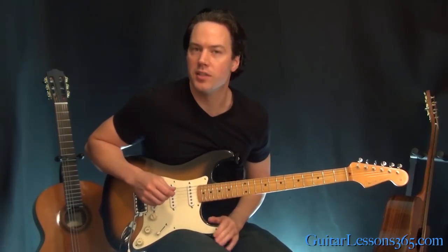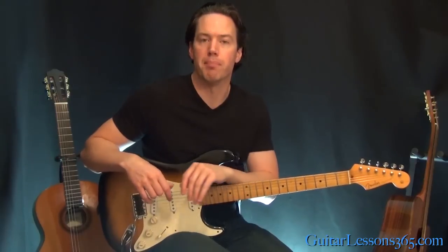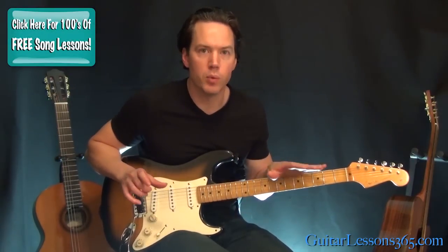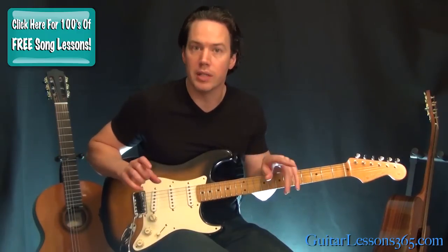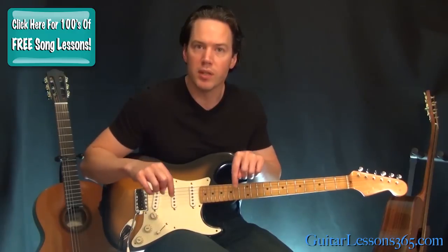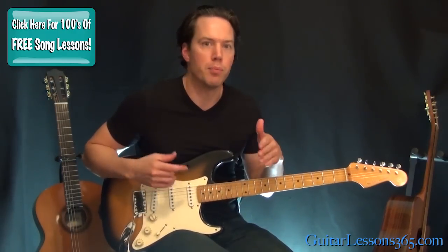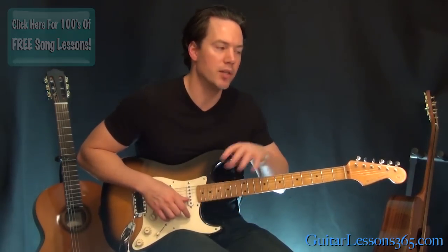Hey guys, that's Carl Brown for guitarlessons365.com. Today we're going to learn the main riff to Burn by Deep Purple. This one's going to be a quick one — it's pretty simple. But if you want to learn the entire song, make sure this video gets 600 YouTube likes, and if it gets that, I'll know there's enough support and I'll do the entire song note for note.